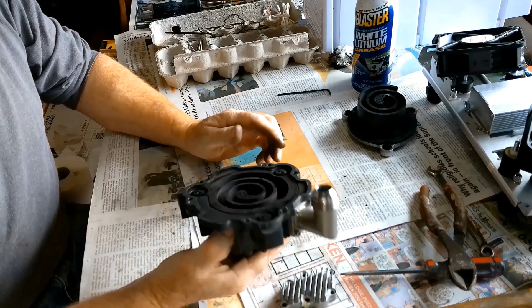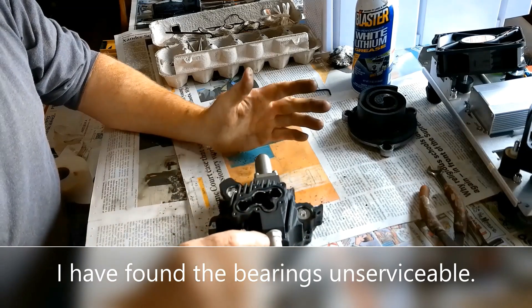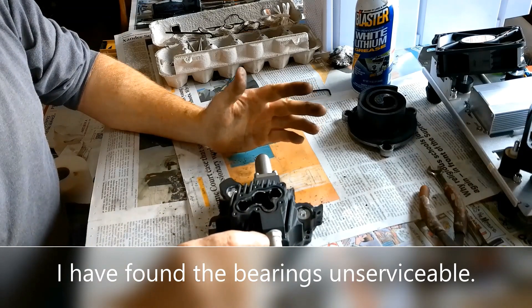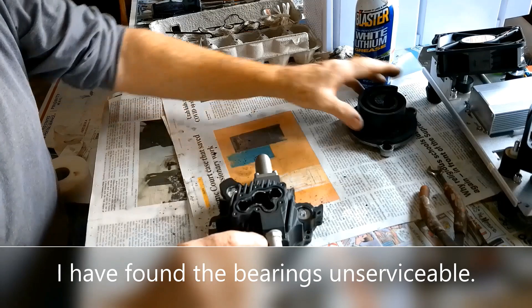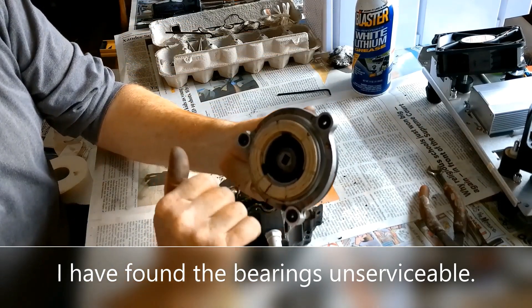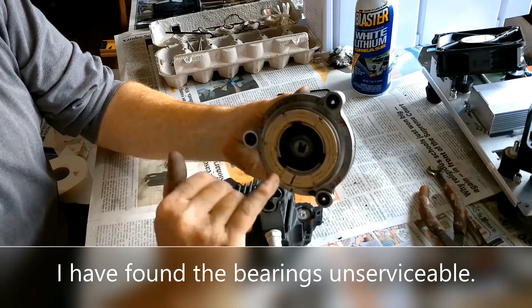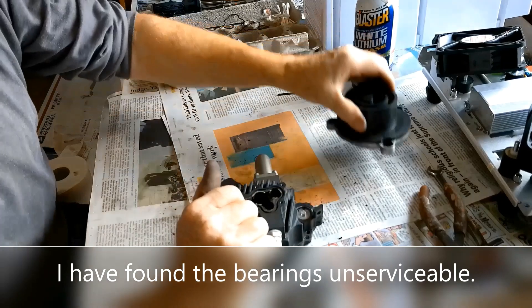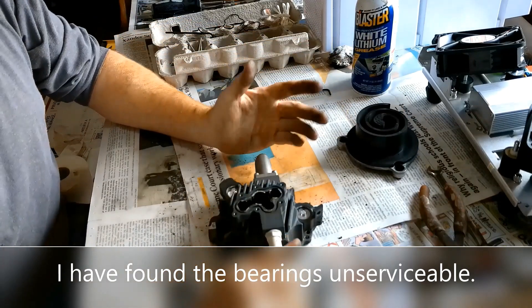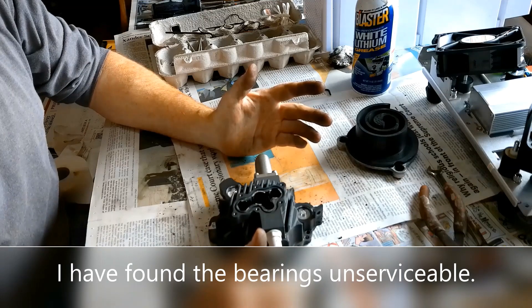In fact the entire pump has a carbon powder throughout. The bearings are pretty much impossible to remove and from the looks of it special tools are required. There's a bearing cap right here held in with two millimeter screws, and those are so tight I basically stripped two of my Allen wrenches trying to remove them. So basically this pump is pretty much unserviceable.